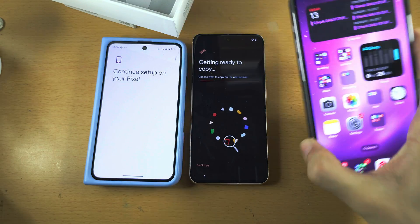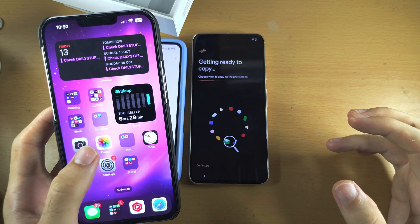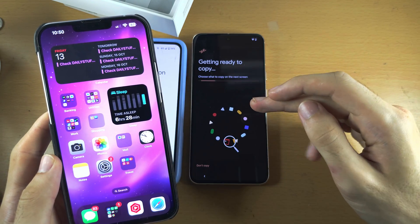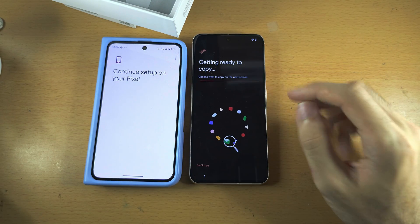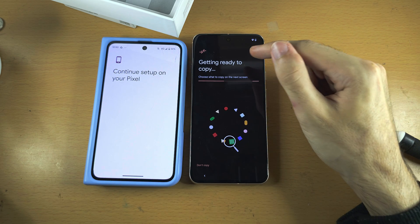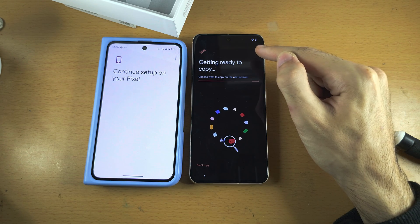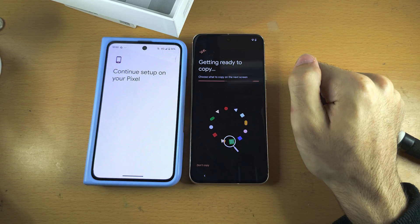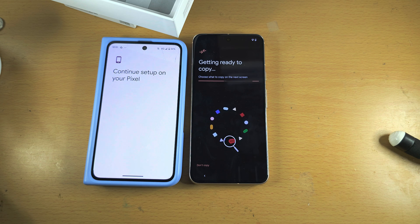On iPhone, you will also need to go to the home screen, and there'll be a trust message. Just tap on Trust to trust the connection between your Pixel and your iPhone. Regardless, if you used Android or iPhone, you should now see this screen: Getting ready to copy. It's scanning all of the old files from your old phone, and it's going to check what can be moved to your new Pixel 8.